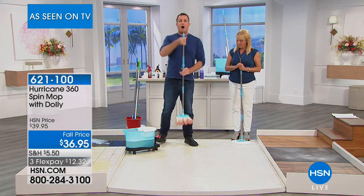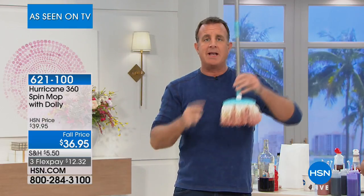It holds that entire half bottle of red wine in the mop. Just to prove this to you, look — I'm going to hold this above my head. No drips whatsoever.